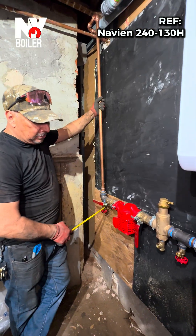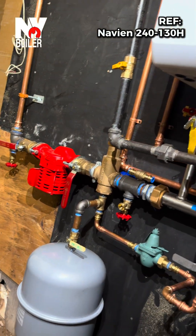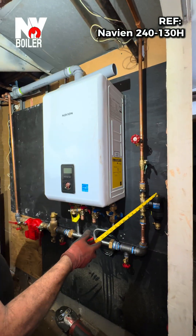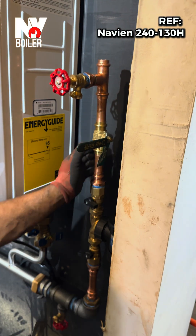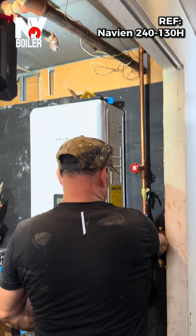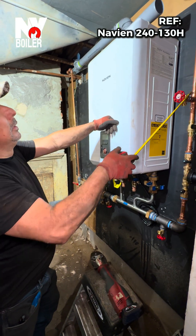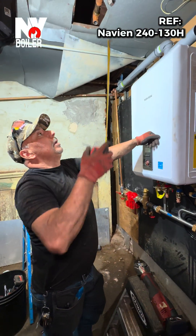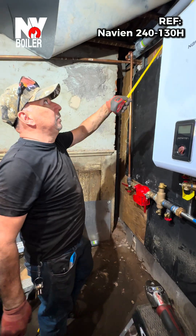At this point we already have the drains connected. On the return area we already put the magnetic cleaner. We have the valve to take the air out from the return, and the return has been connected as well.